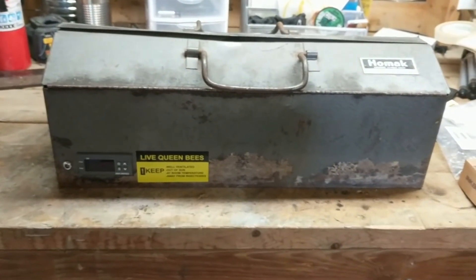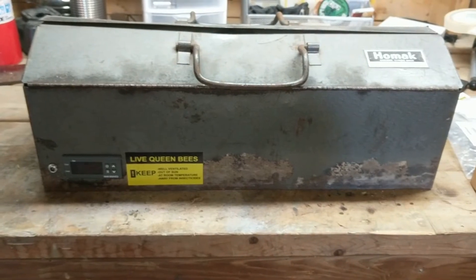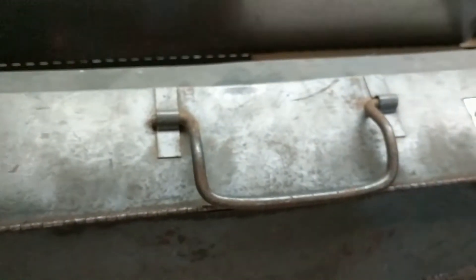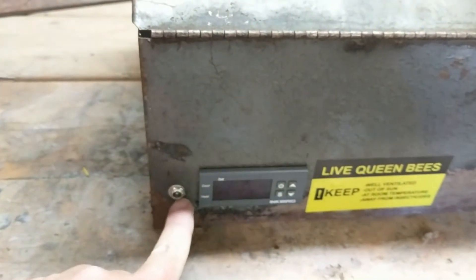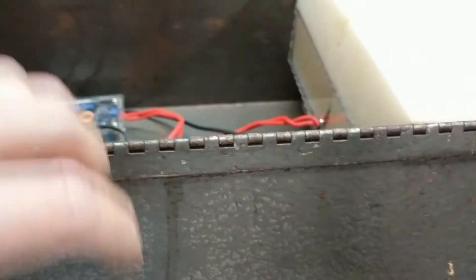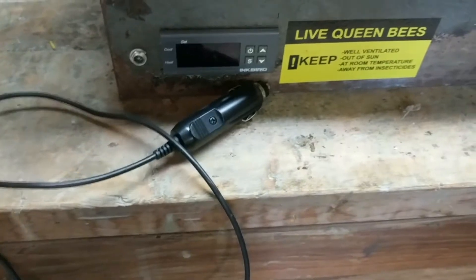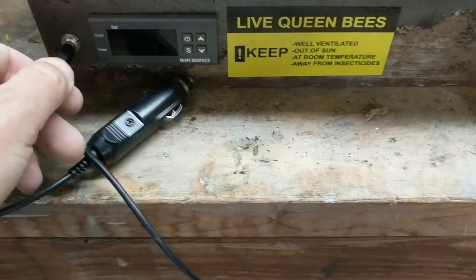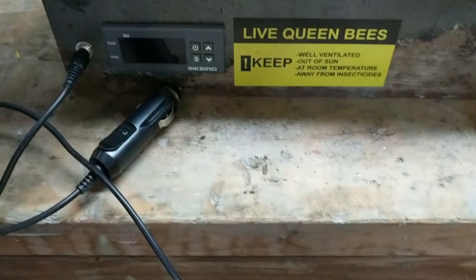This is made out of a toolbox that I got at the thrift store for two dollars. It's got a three and a half millimeter port that I actually plug 12 volt power into, so I can connect it and disconnect it. This is an Inkbird temperature controller right here next to it — lets me set the temp — so I just cut a hole in there.